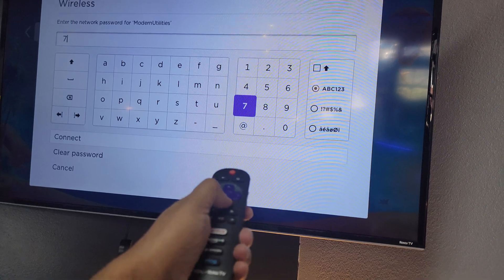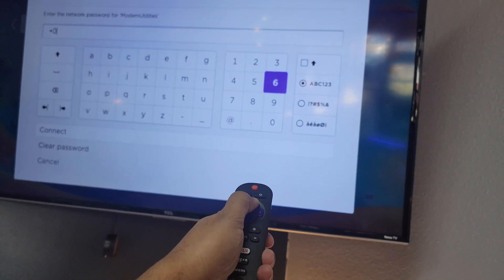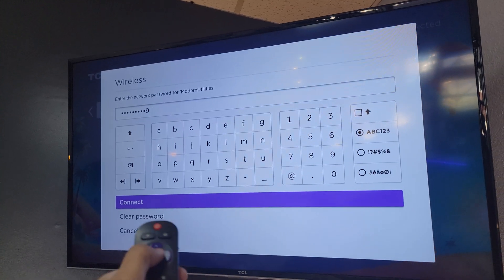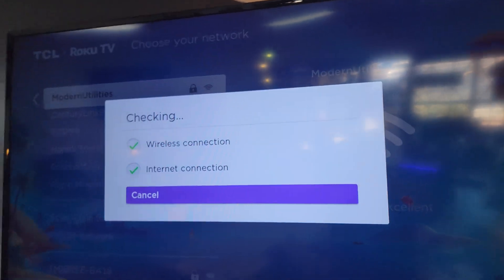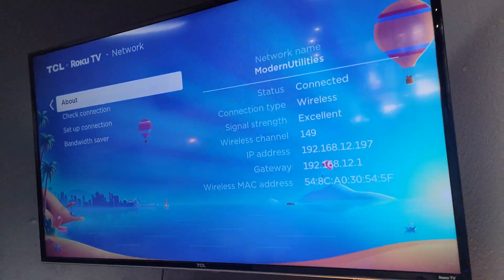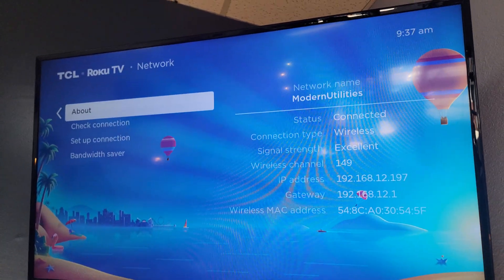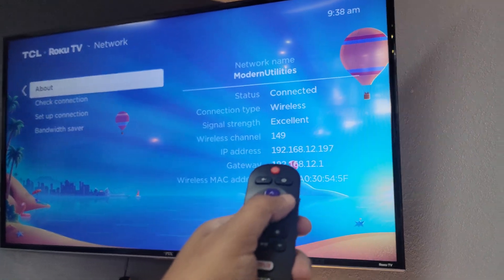And then it's 702-300-8488. You can text or call anytime if you have questions about T-Mobile Home Internet, DirecTV Streaming, CenturyLink. If you want to get service, cancel service, whatever you need, just give us a call or a text. So now we're connected — it says Modern Utilities, connected, excellent.